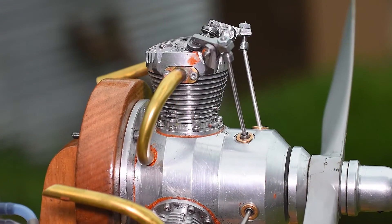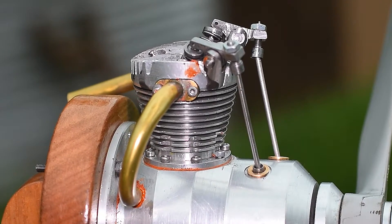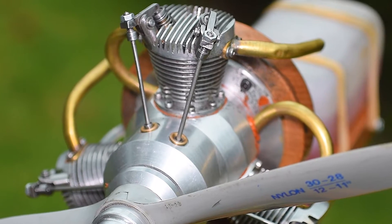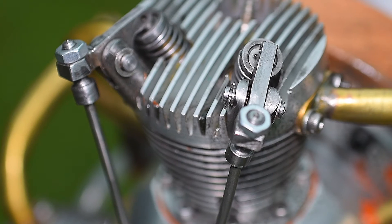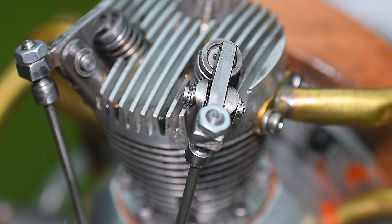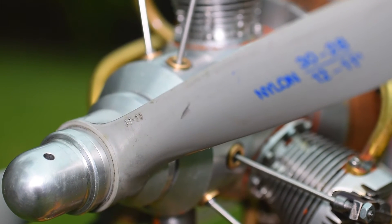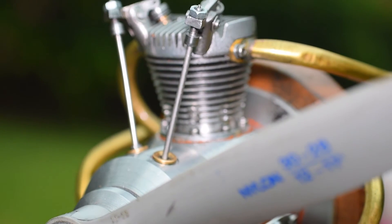This is a three-cylinder, 13cc radial engine. It is a four-stroke engine. Ignition is by glow plug and the fuel being used is a mixture of methanol and synthetic oil. It was constructed over a period of several months from a set of plans purchased from Little Logos in the USA.